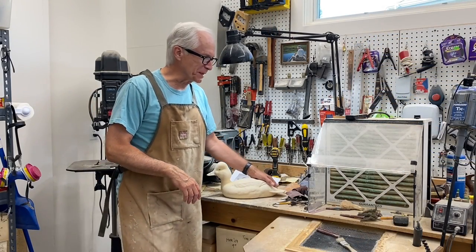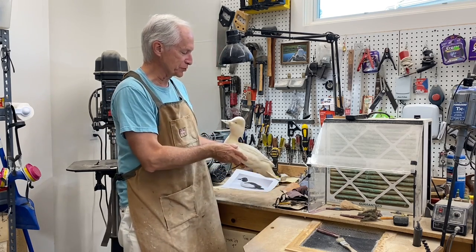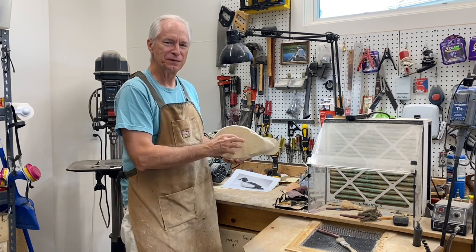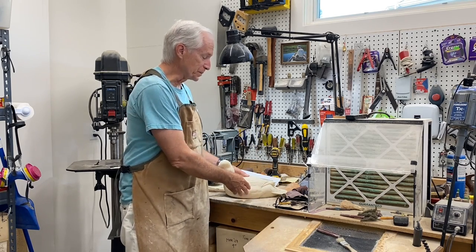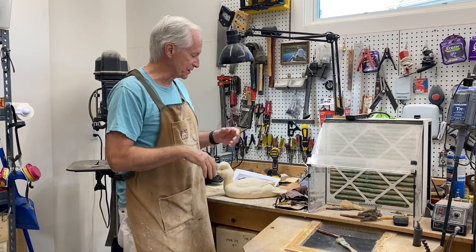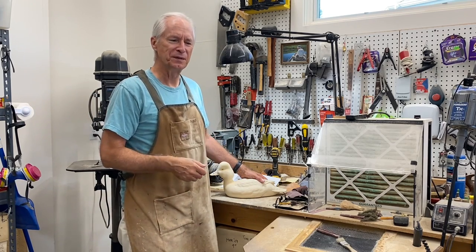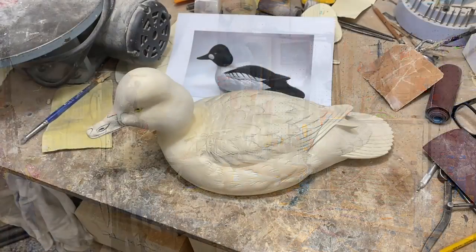Good morning everybody, it's Tom Christie back in the carving shop. This will be the final session in the carving Goldeneye Drake series — session six. Today we're going to do some finished sanding, get the bottom cleaned off and branded, then get the decoy sealed. I've really enjoyed putting this series together and I hope it's helpful to those of you new to decoy carving, as well as those who've been carving a while.